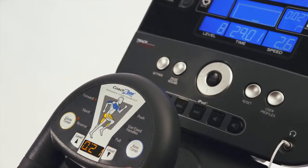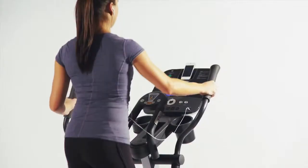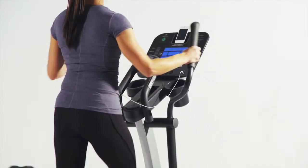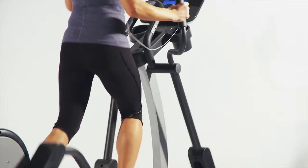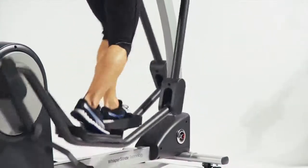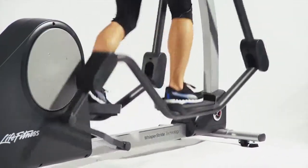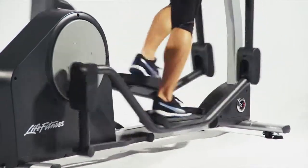It features the unique Coach Zone, offering the glute toner and arm toner, which help you target and train different muscle groups, getting the most out of your elliptical trainer. Through their state-of-the-art biomechanical labs in Chicago, Life Fitness has achieved the most advanced design in history. Users of all sizes and shapes can get the total body workout they desire.